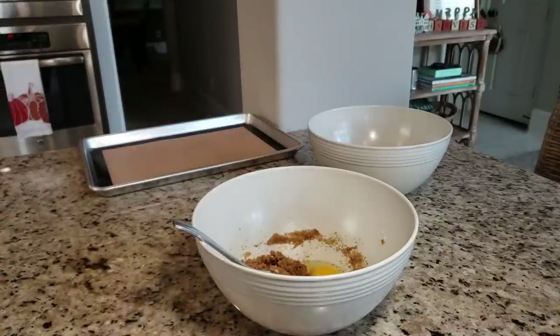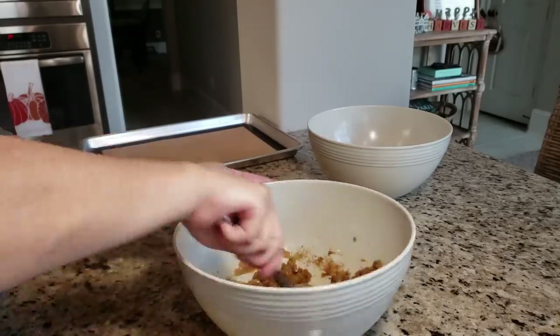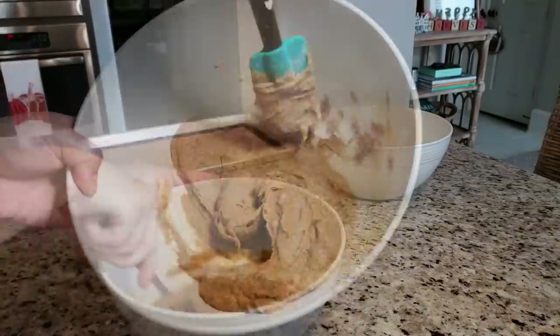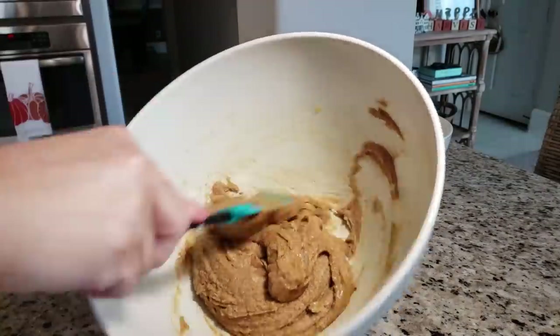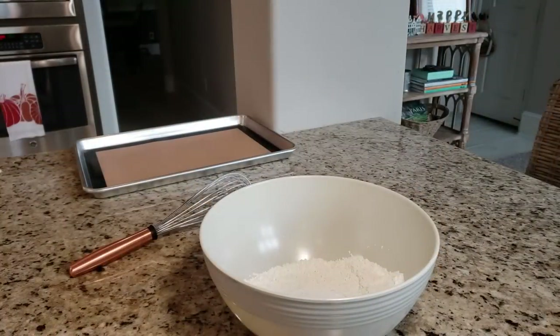Now I'm going to add one room temperature large egg and cream the ingredients together until they are well combined and almost fluffy. Once my wet ingredients are combined, I'm going to set them aside and start working on the dry ingredients.